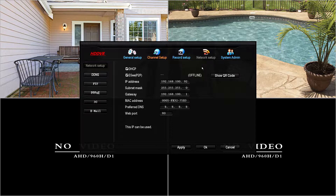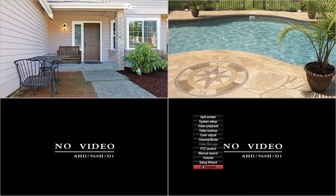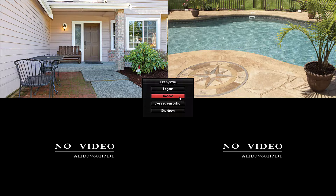What we'll need to do to speed this process up — because the DVR uses UPnP to gain access for remote viewing — we're going to need to reboot this DVR. To do that, we're going to select OK here in Network Setup, we're going to right-click, select Exit System, and then select Reboot.